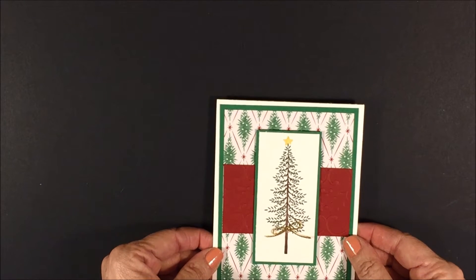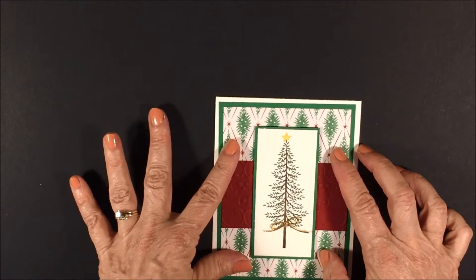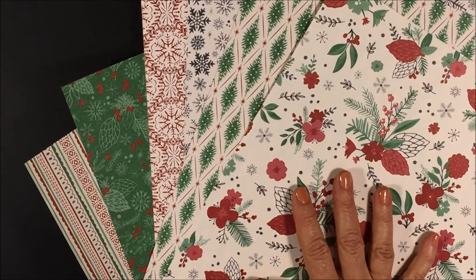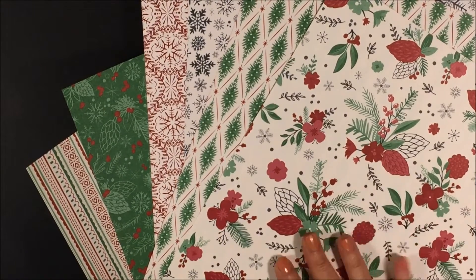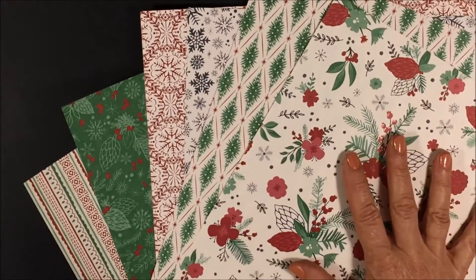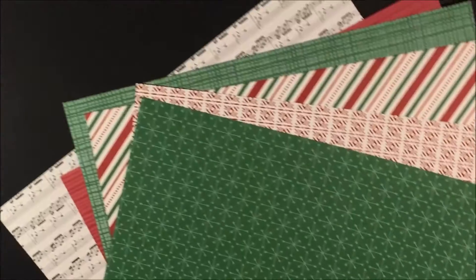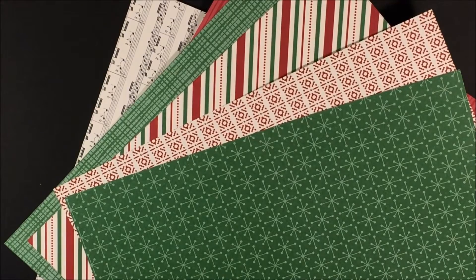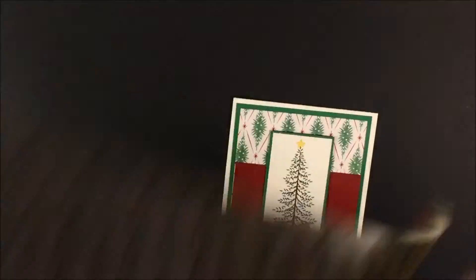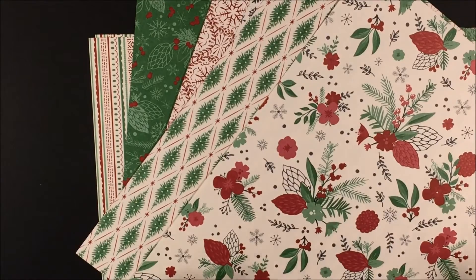It's a Christmas card and it's so pretty. I think what really makes this card so pretty is this designer series paper. This designer series paper is called This Christmas and it's just so soft, nostalgic, and beautiful. I just love it, so I really wanted you to see it. You can take a quick peek here — it's double-sided, so you get all this pretty paper on two sides. Look at this — the music sheet, isn't that pretty? It just deserves its own spotlight.